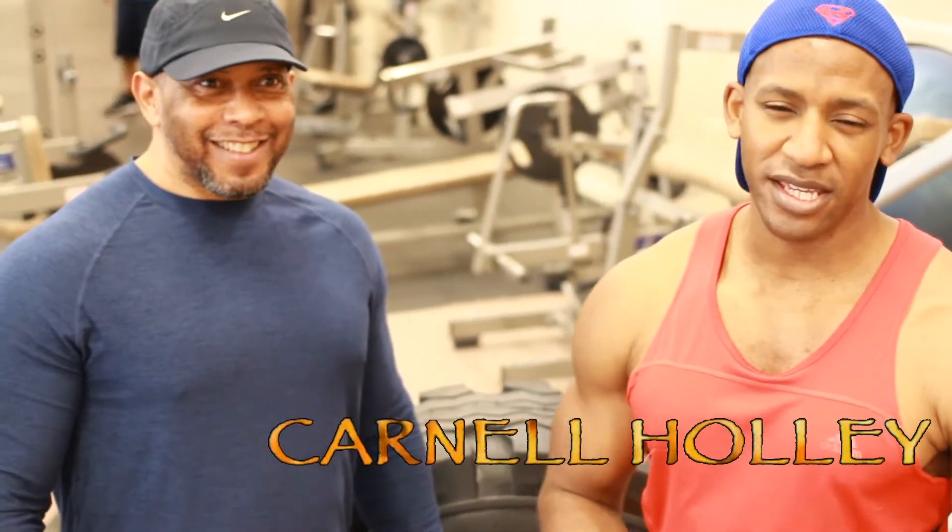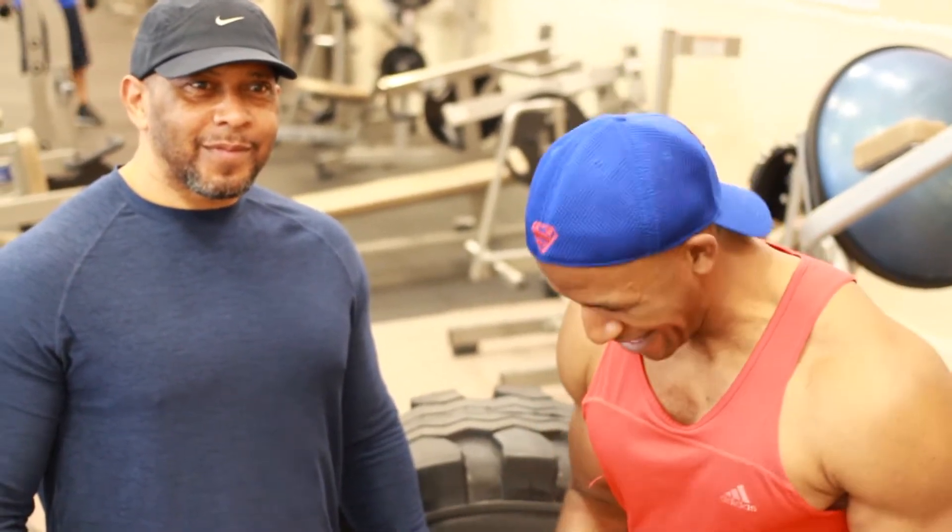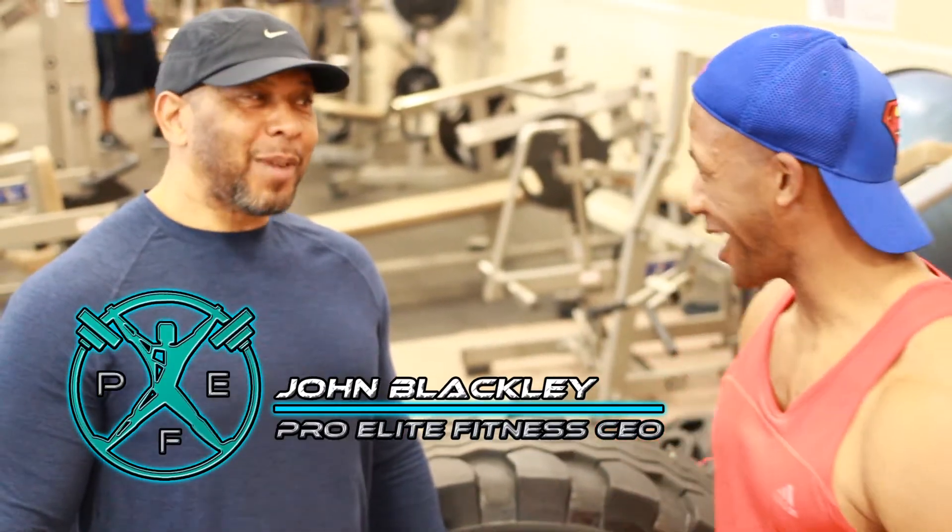Hey FitFam, Carnell the Mad Dragon here for the first ever episode of Trial by Fire. I was thinking to myself, who better to kick things off than none other than Coach No Mercy himself, John Black.